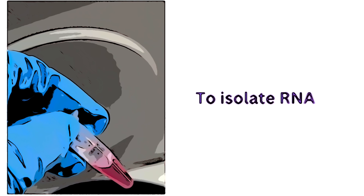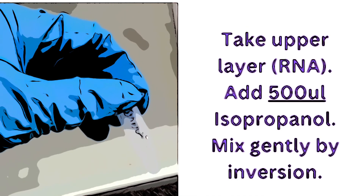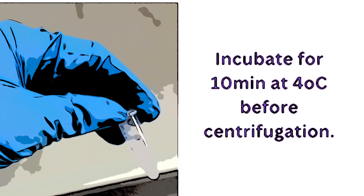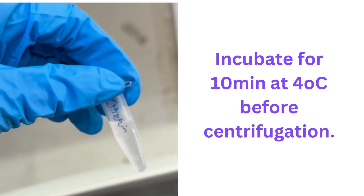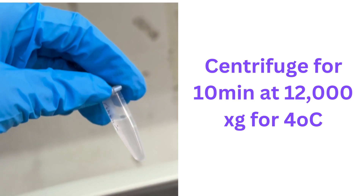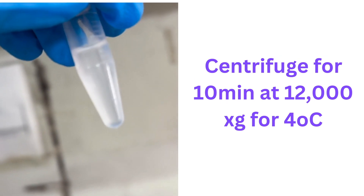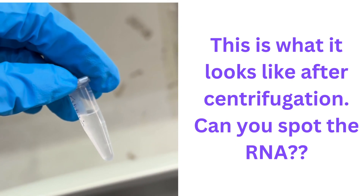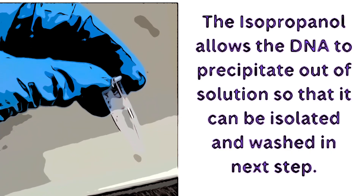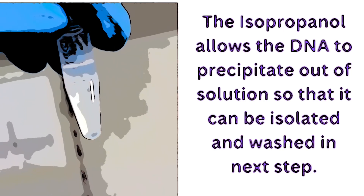Since this is about RNA extraction, we're going to take the aqueous layer and add isopropanol — 500 microliters of isopropanol for the 1 mL of TRIzol we added. Invert it gently to mix, then incubate for 10 minutes at 4°C before centrifuging at 12,000 × g for 10 minutes at 4°C. The point of the isopropanol is that RNA is not as soluble in alcohol as it is in water, so the RNA will precipitate out of solution and can be isolated and washed in subsequent steps.